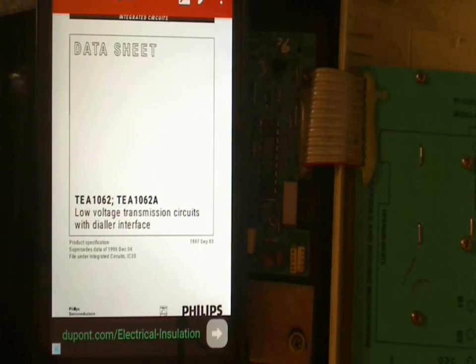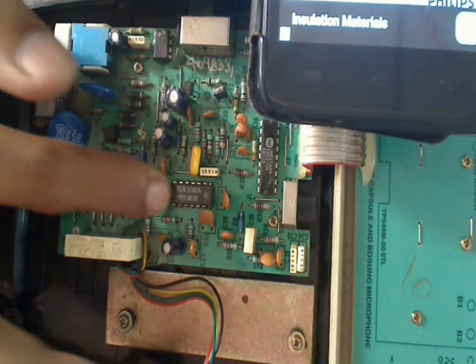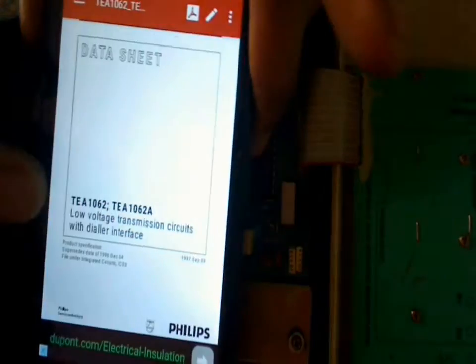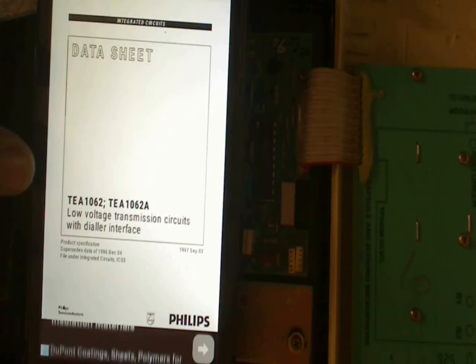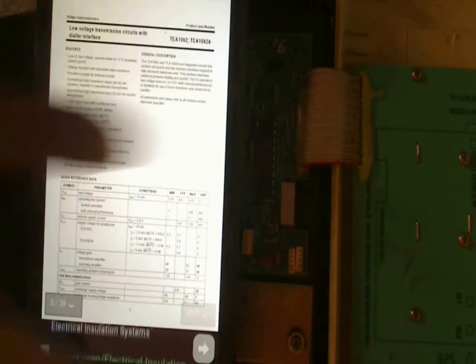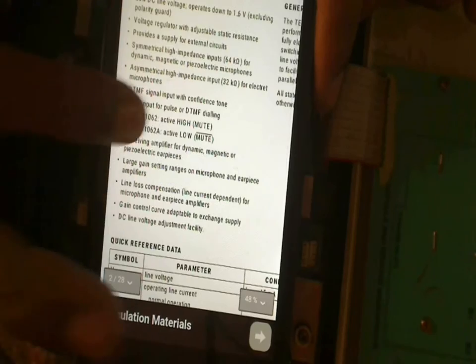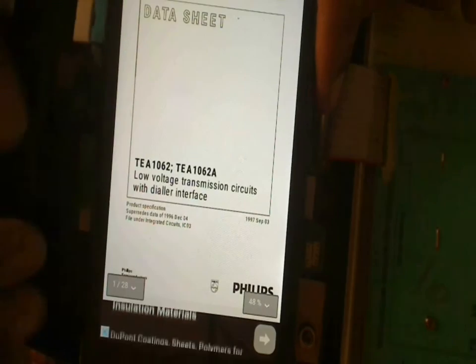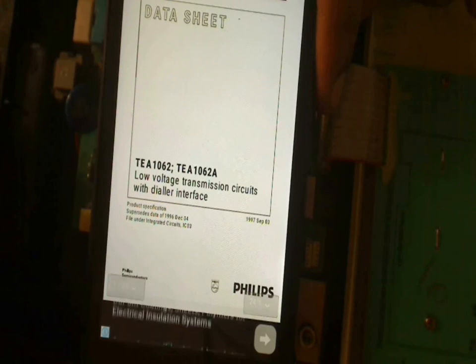We found the datasheet for the TEA1062 IC. It's a 16-pin IC — TEA1062 or TEA1062A. It's described as a low voltage transmission circuit with dialer interface, made by Philips. So it's an encoding IC used for transmission, and it can transmit at low voltage.